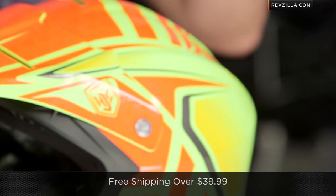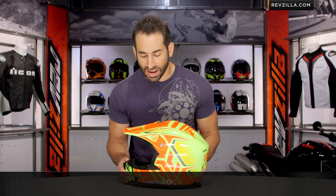We ship for free over $39, so no worries on that fit. I'd love to hear your comments, your questions, your feedback. Follow the finger, click here, subscribe to us at RevZilla TV on our YouTube channel. Now we look at the graphic itself.